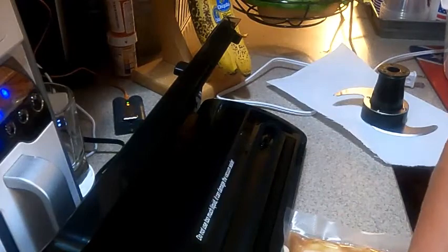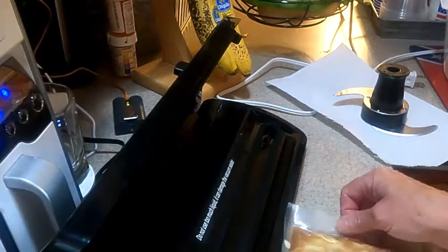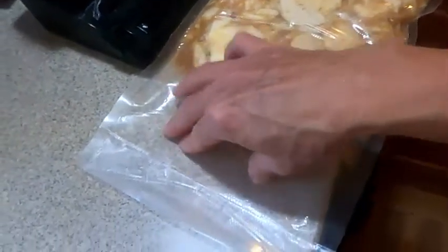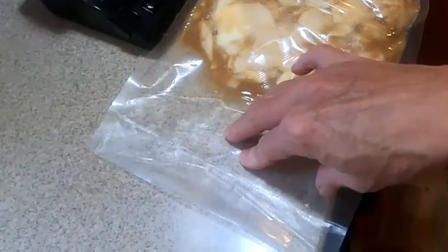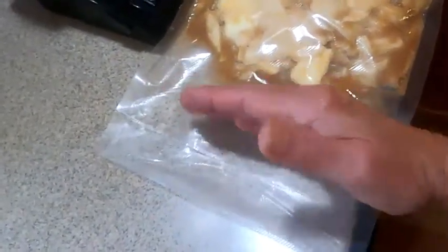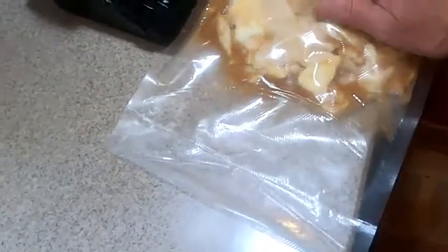Now we write on here once it's completely sealed. We'll write that it's apple pie filling, the date that we made it, and the date it has to be used by. I'm going to put six months because I want these to be used within six months.